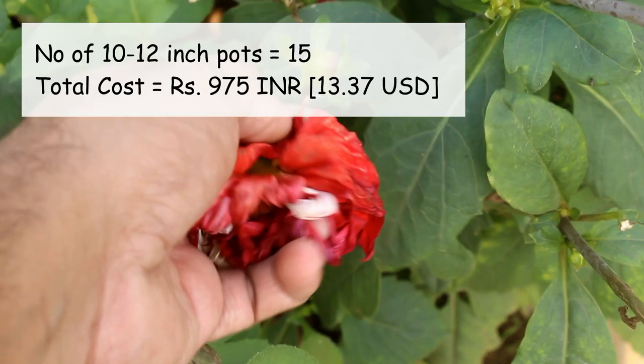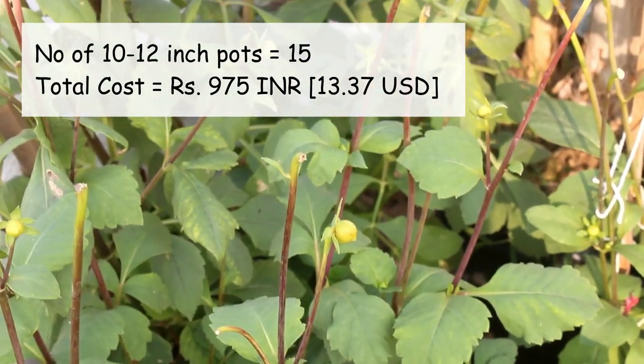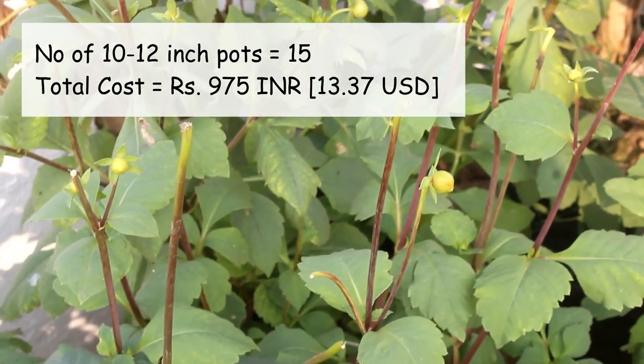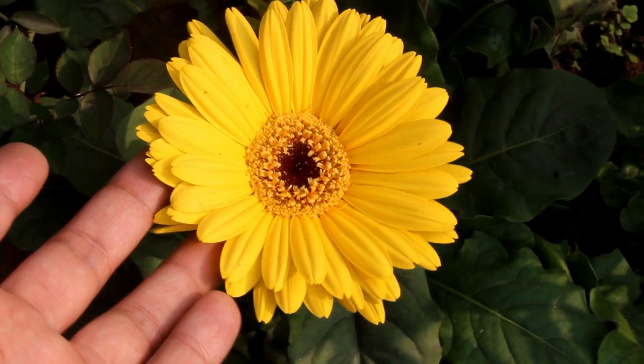As of now I have 15 pots in the 10 to 12 inch range. The price per pot is around 65 rupees, so the total comes to around 975 rupees.